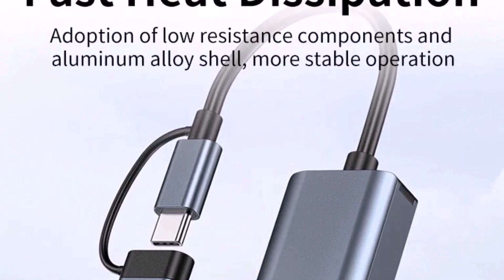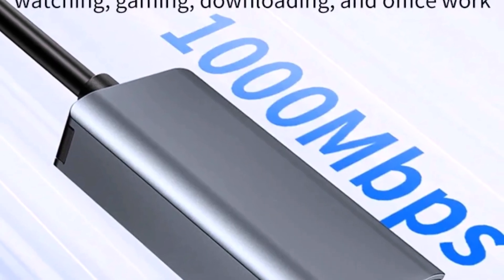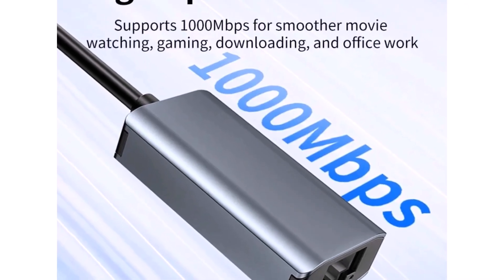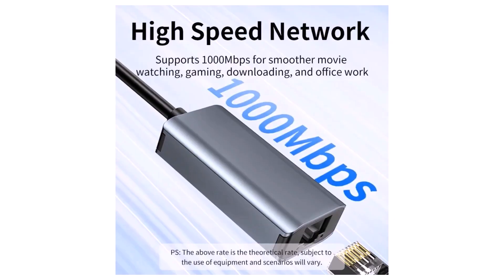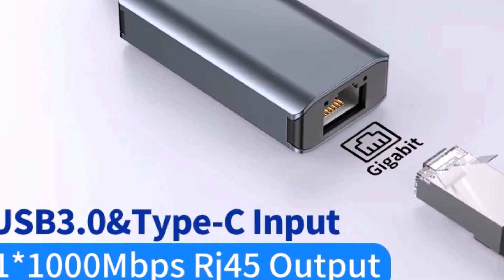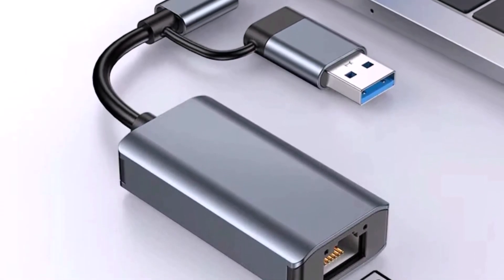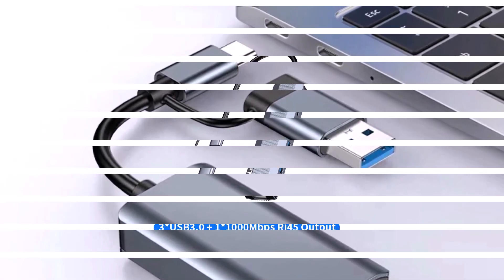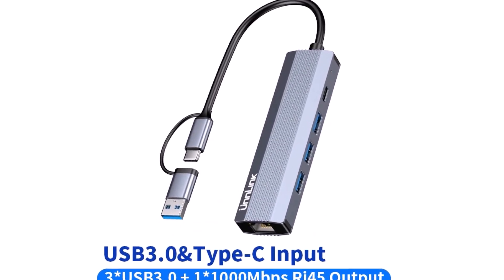Plus, with CE certification, you can rest assured that it's safe to use. A couple of things to keep in mind: if your internet connection or device doesn't support the full 1000Mbps speed, you might not get the maximum speed. Also, heavy usage might cause the adapter to warm up a bit, which is totally normal for most external devices. Say goodbye to slow Wi-Fi. If you want fast and reliable internet, the Unlink Ethernet adapter could become your new best friend. With it, everything will run smoother and faster.